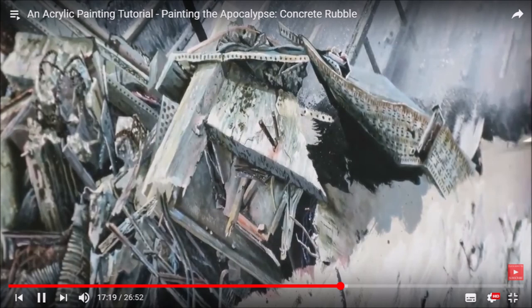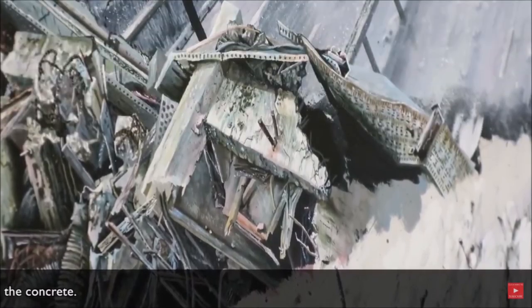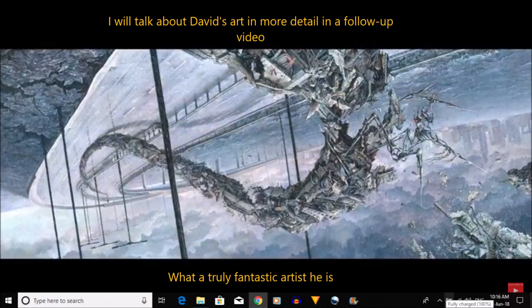Please go to his website and take a look. In the future I'm going to have a chat with David, and I might even suggest a collaboration where David can come onto a video and talk himself if he'd like. I'd also like to do a follow-up video to look at the Seven Gates paintings in more detail.